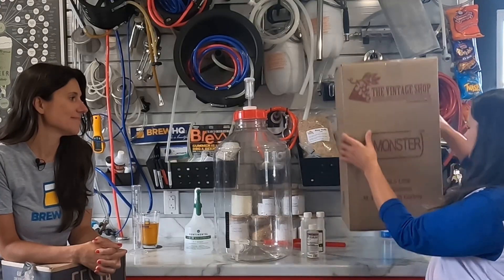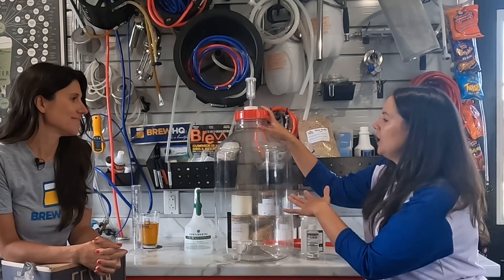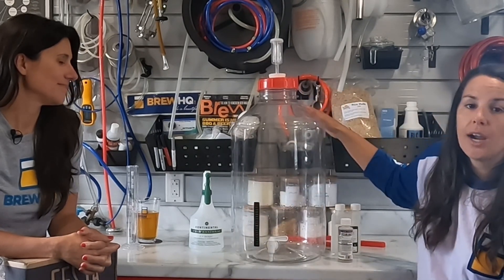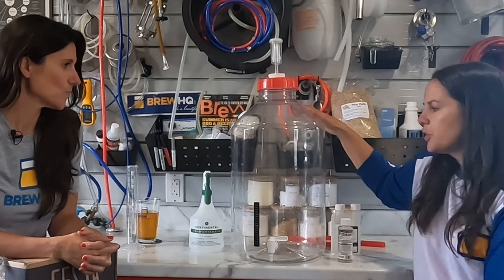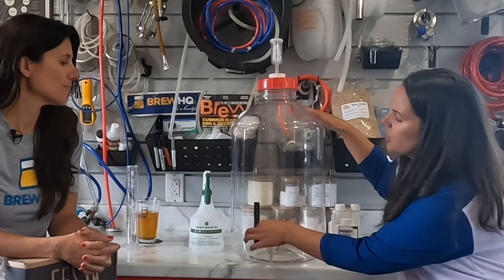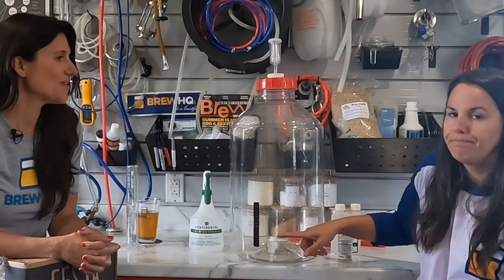So we'll get rid of the box and talk about this amazing carboy. What do you do when you want to transfer your wort into your carboy? There are a few steps - not very hard. The first one is add your temperature strip to the carboy. Rochelle will get into it more when we talk about yeast, but essentially you need to make sure the wort is at a certain temperature conducive for your yeast to survive. Just put this on right away - a little sticky tab, stick it on nice and good. Secondly, make sure your spigot is in the closed position.